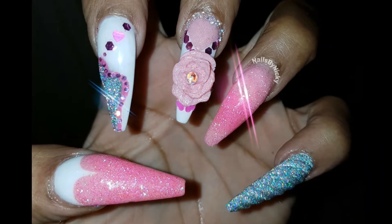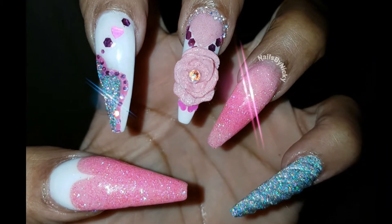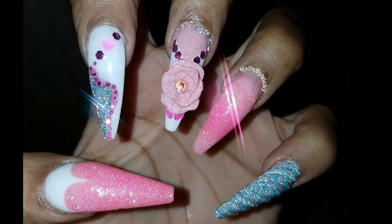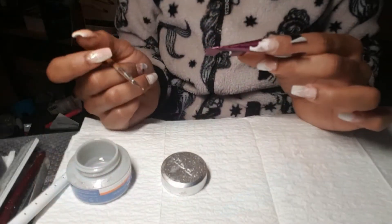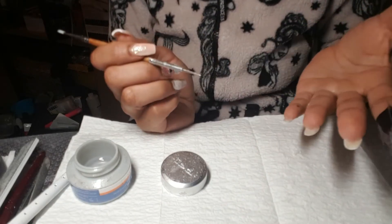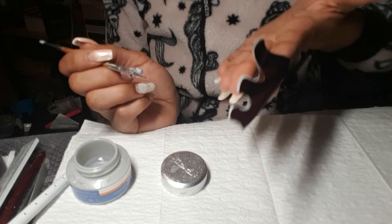Hi guys and welcome to my channel, it's Nikki Body and Nails here again. Today I'm doing a Valentine's nail with a unicorn design. I've got long nails — they're originally mine.